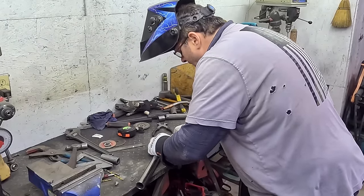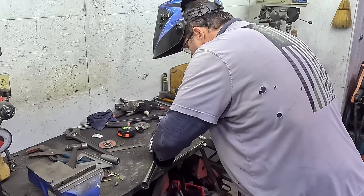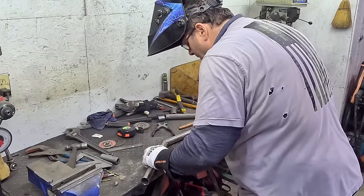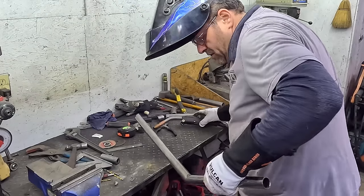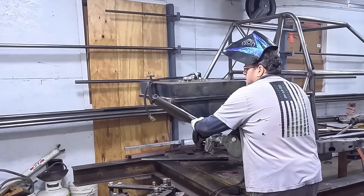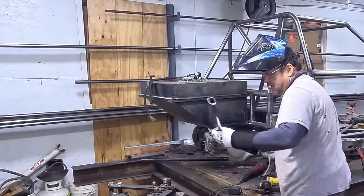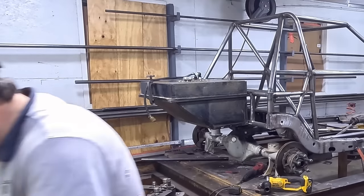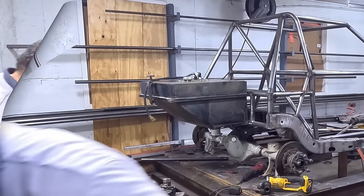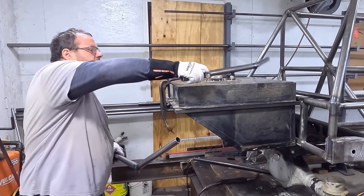Not sure it's exactly where it needs to be but we'll hold it up there and find out. See how close we are — that will work. Do that twice right there and we're on it. I got both my tubes here done.